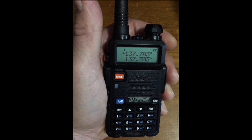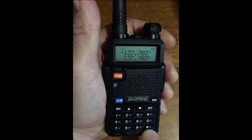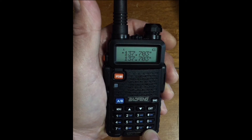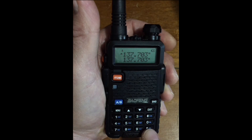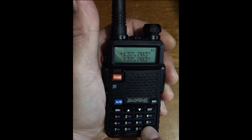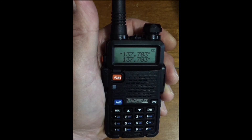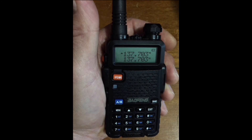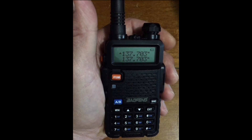Now regardless of our power setting, the keypad button marked with a hashtag will also toggle the power mode from high to low, overriding the TXP setting. Note the L in our display showing that this is set to low power mode. Toggle with the hashtag key. No L indicates high power mode. No matter whether the TXP setting is high or low, the hashtag button will override this setting and toggle the power mode from high to low and back again.